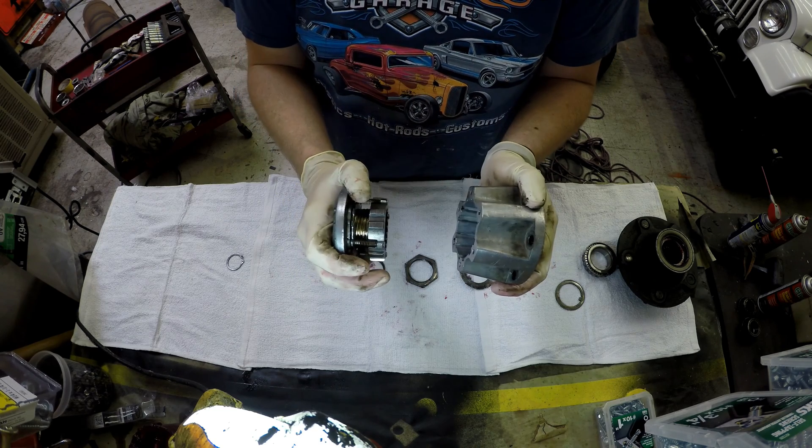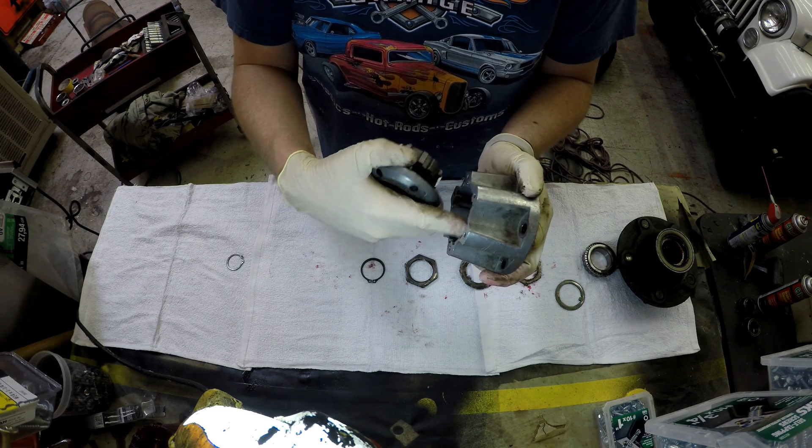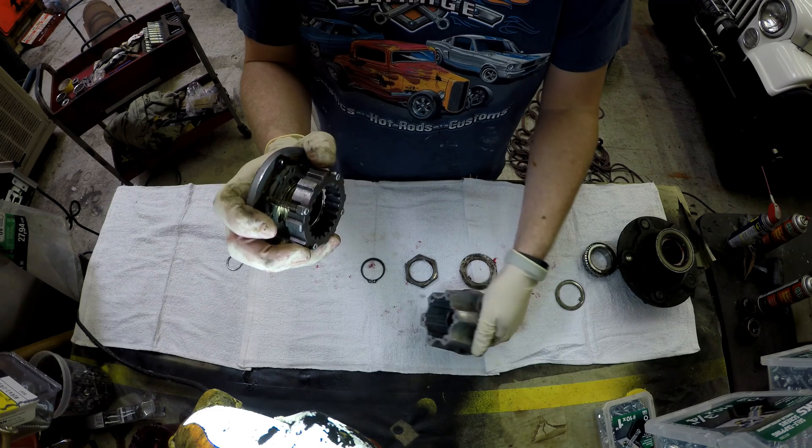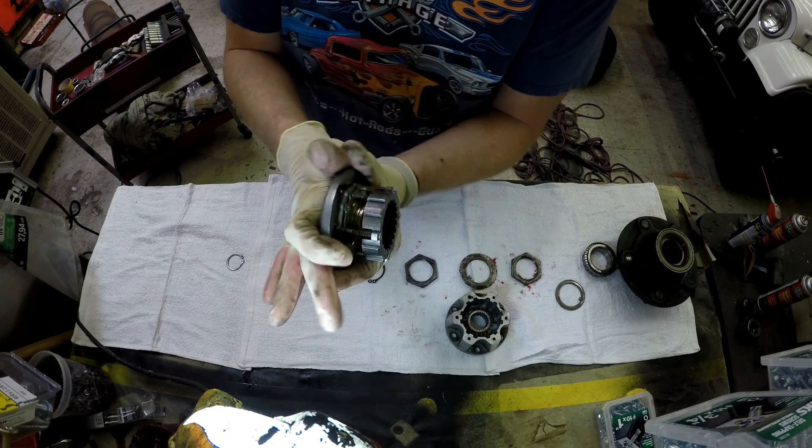So basically, when unlocked, it can't touch the interior hub shaft, which means even if you engage four-wheel drive, you will not transfer power to those front tires.